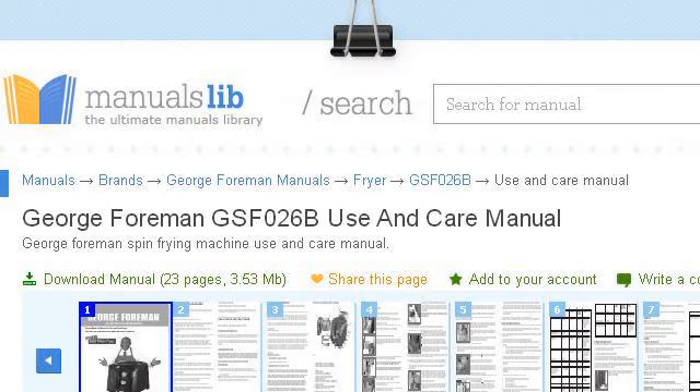The most helpful site to learn about George Foreman Lean Mean Fryer Instructions is www.manualslib.com — see the page titled George Foreman GSF026B Use and Care Manual PDF. Here's the link.